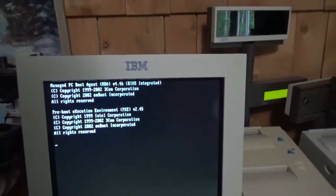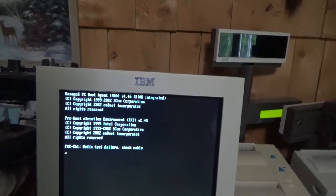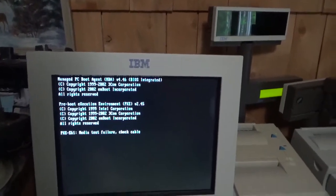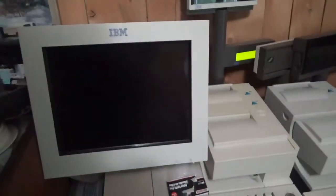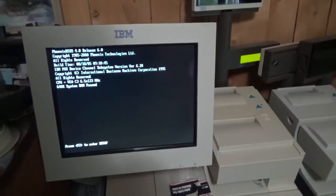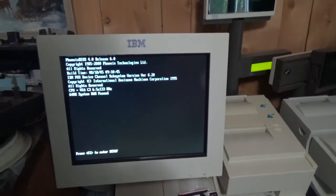I'll just show all the screens. This actually has a DVI port on it, which is funny. It still has the VGA as well — I believe that's how this connects.